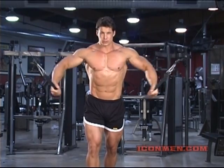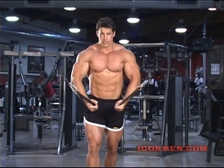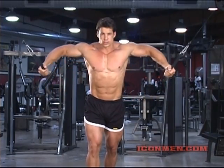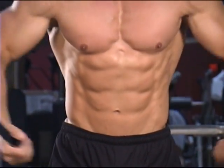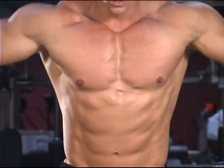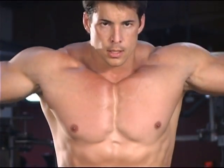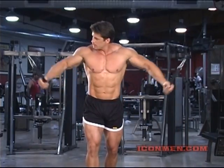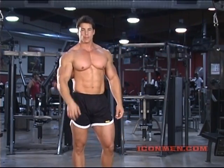This one goes right to the waistline. The angle of the elbow is changed — your elbow is slightly angled upward on this one. Squeezing tight. Ten, shake it off and rest. Three sets.